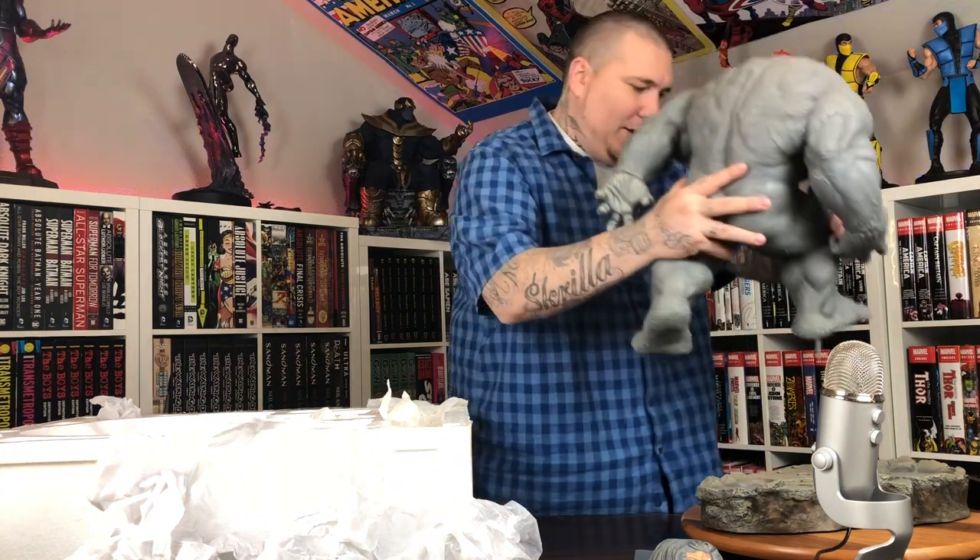Wow. That's how big he is. Super light - I've heard it was really light. But definitely a hollow piece.